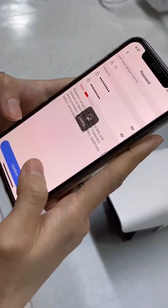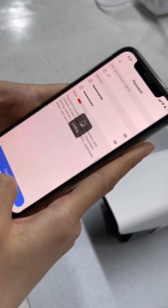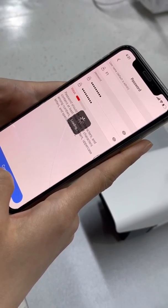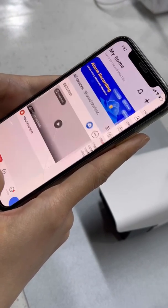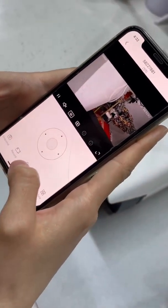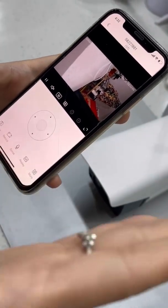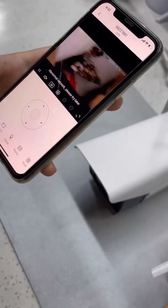Tap confirm to confirm the password. Now you have already completed the connection between your phone and your camera.